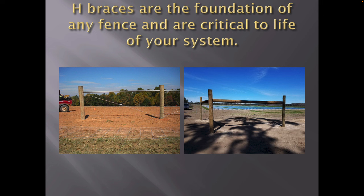H-braces are the foundation of any fence and are critical to the life of your system. If you're going to those fence schools next week, you need to go — it will go from ground zero up to as complicated as you like. But when you're building fences, if you're not building proper bracing, it's not going to work — it will fail sooner or later. We really focus on brace building and infrastructure. It's like the foundation of a house — if your footing's not right, your house is not going to be good. That's a big part of fencing for multi-species: knowing what we're trying to keep in or keep out, and having the proper infrastructure to make it work.